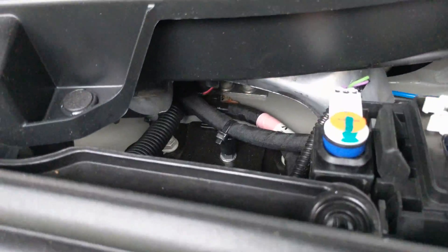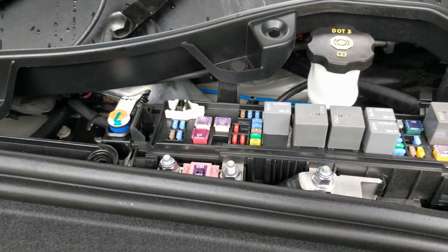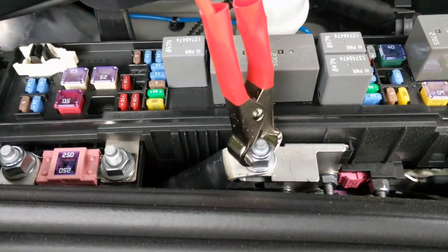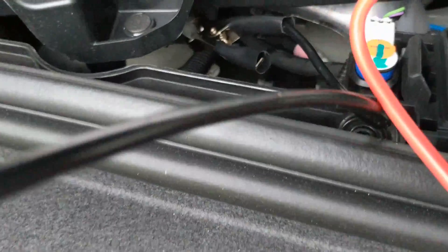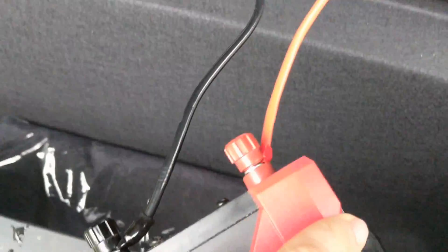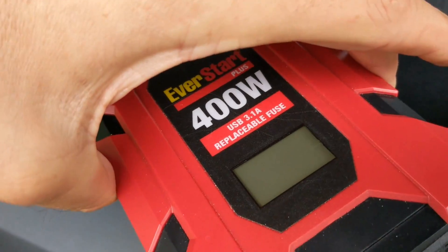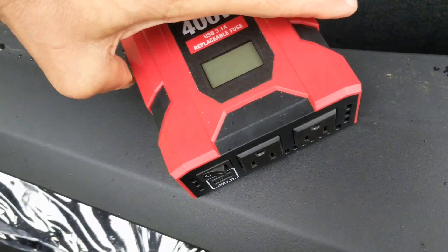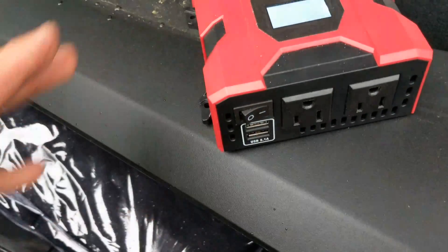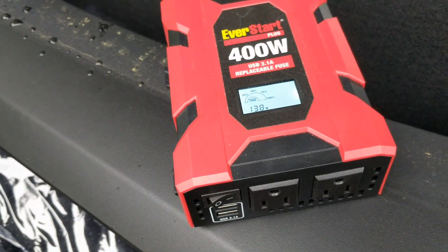So let's hook up our red and black leads. We've got the red lead on the hot area, the black lead on the chassis there, the metal. Connected right into my inverter. This one happens to be a 400-watt that I can get at Walmart, and it's got its own fuse. Let's see if it works. There we go — success!